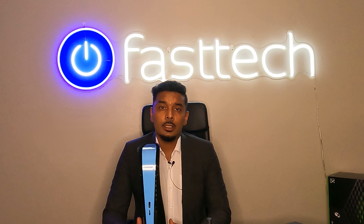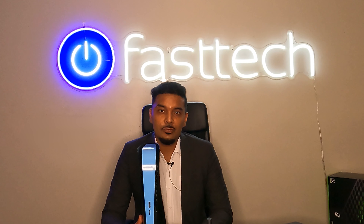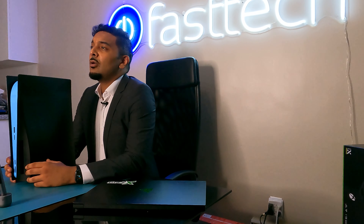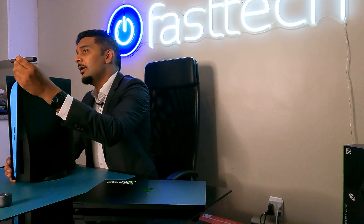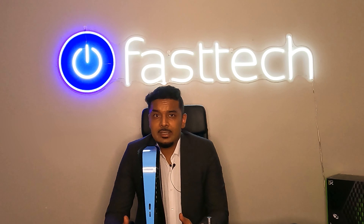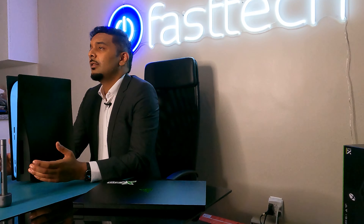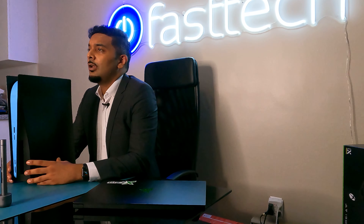Welcome to another video from Fast Tech. This one I'm going to be showing you guys how to disassemble and reassemble a PlayStation 5. There's been tons of videos on YouTube showing how to disassemble one, but not a single one showing how to reassemble it — another exclusive from Fast Tech. This video is brought to you by the Fast Tech Pro Auto Kit, a toolkit that disassembles not only your PS5 but Xbox Series X, older Xbox systems, older PlayStation systems, MacBooks, iPhones, iPads. Links in the description box — use coupon code 'youtube' for a discount.